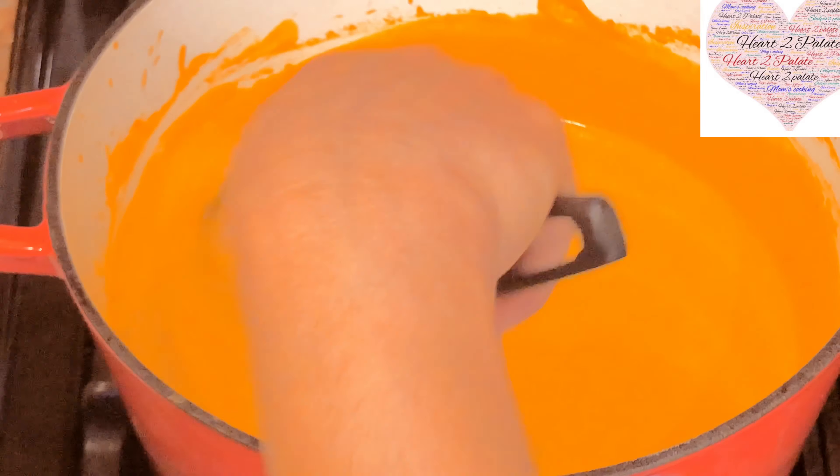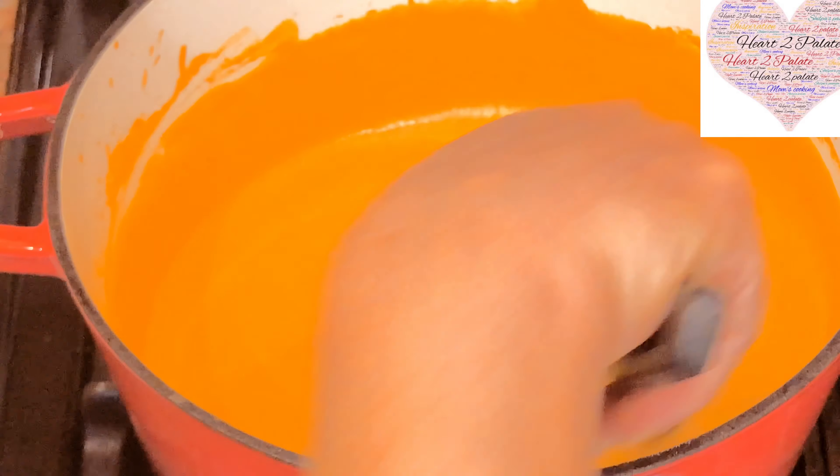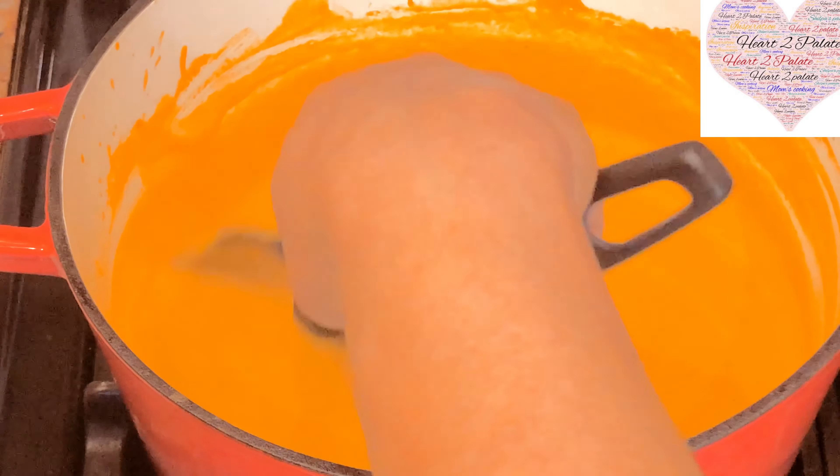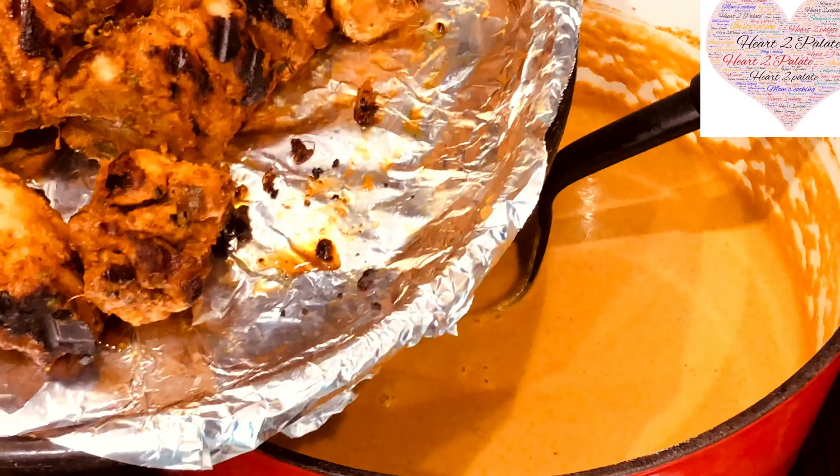Make sure you cover the lid because it's going to splutter the gravy — so be careful, it might splash on you. Put it on low to medium flame. Now adding the chicken tikka pieces to this.